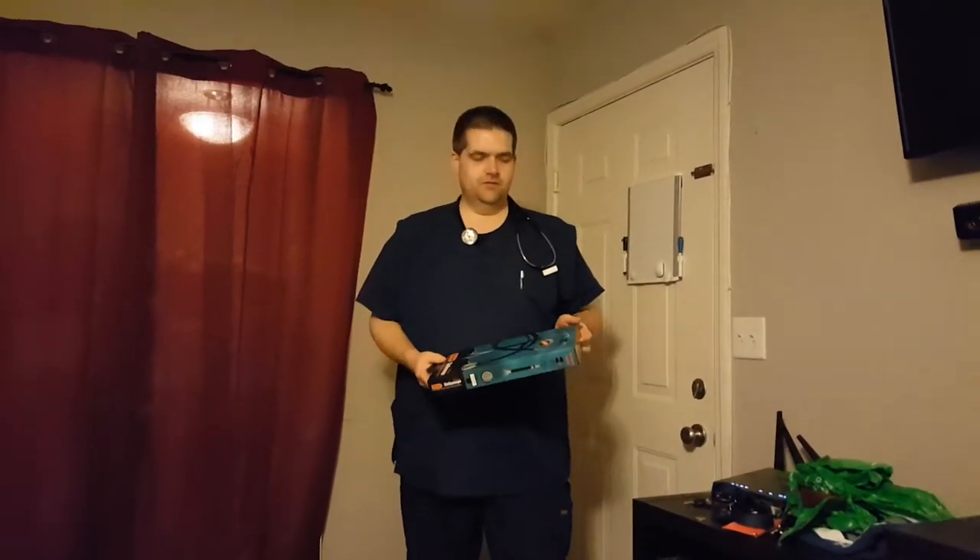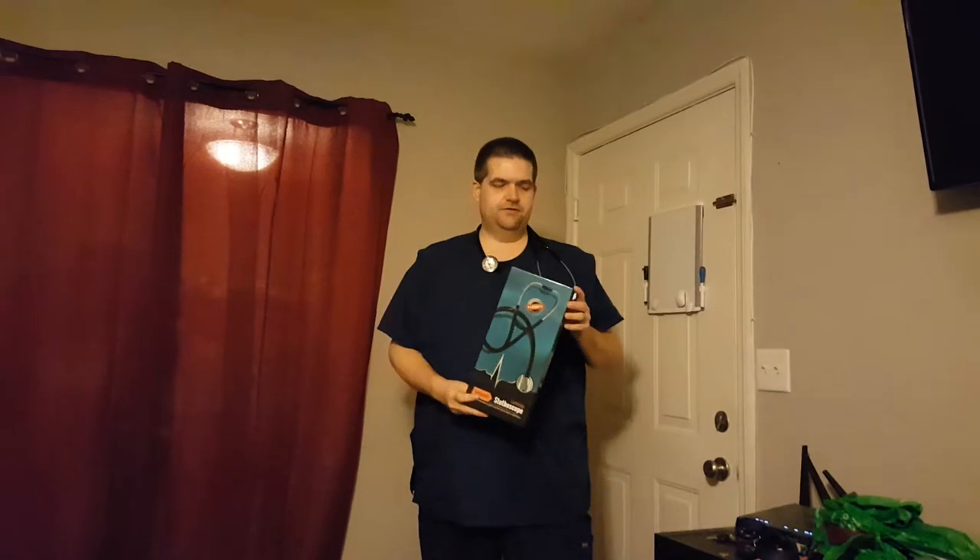Hi, I'm Ryan with Simply Cheryl, coming to you today to talk to you about the new cardiology stethoscope here from Voifroid.